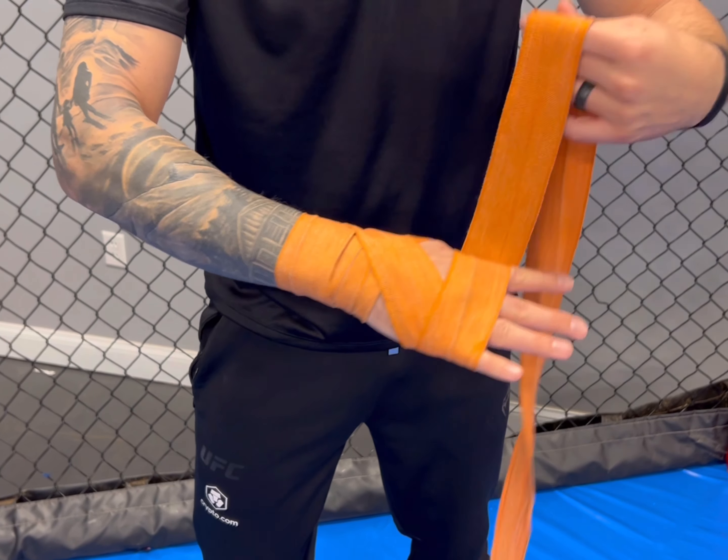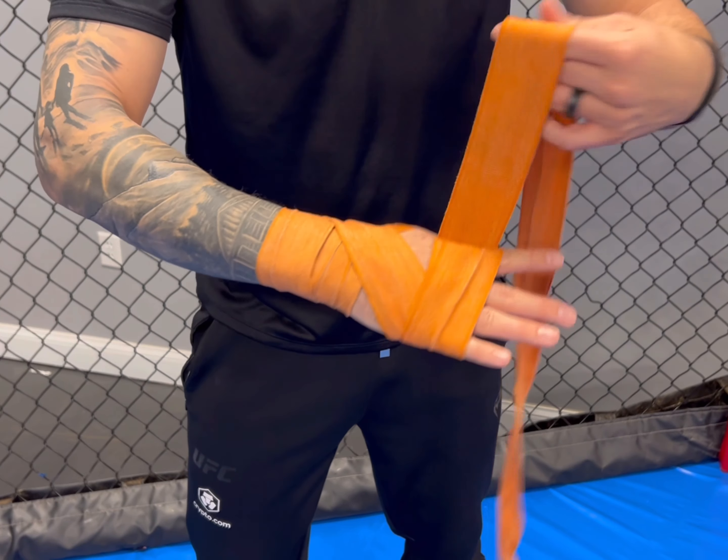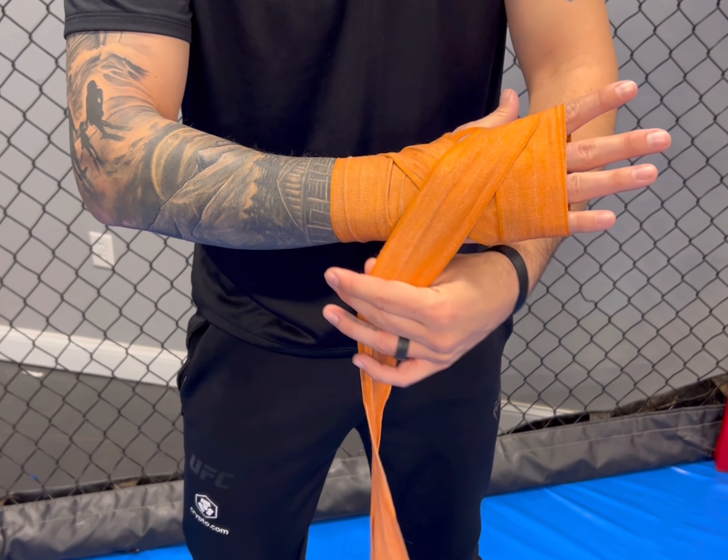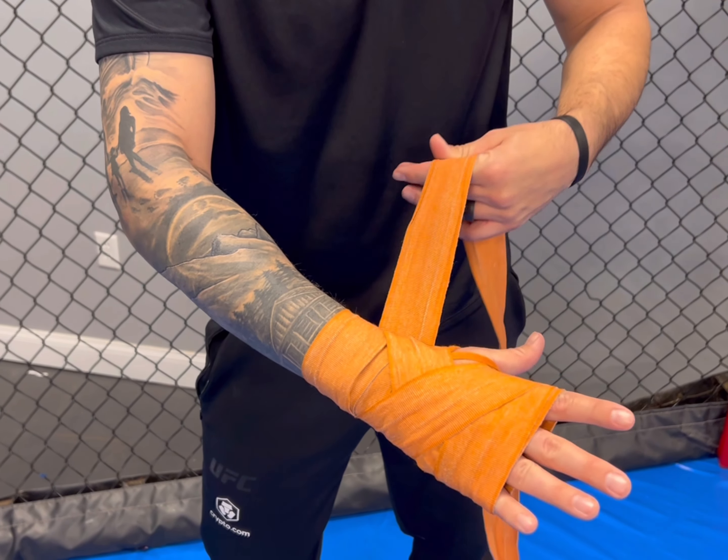There's one, making sure that it's almost up to my second knuckle group — two and three, just like that — bringing it back around the hand and towards the thumb.